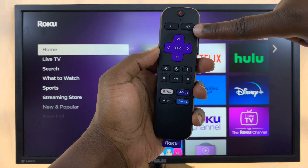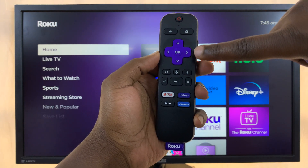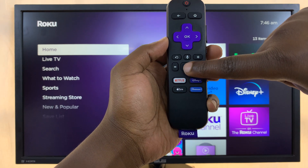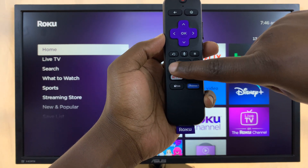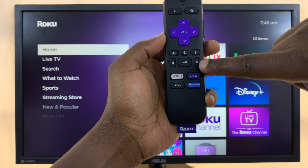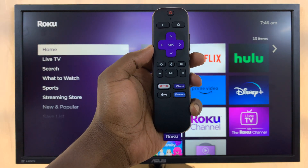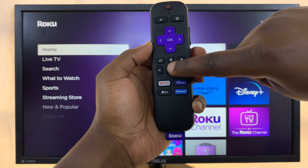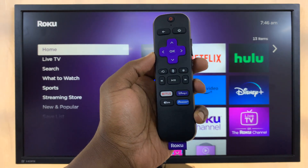What you want to do is press the Home button five times, then quickly press Forward, Play/Pause, Rewind, Play/Pause again, and Forward once more. So: one, two, three, four, five — one, two, three, four, five — and that will open the secret menu.